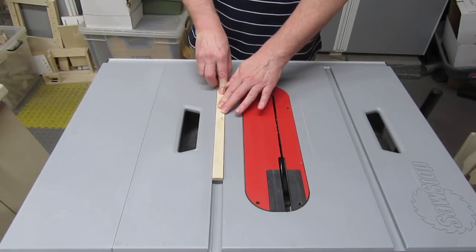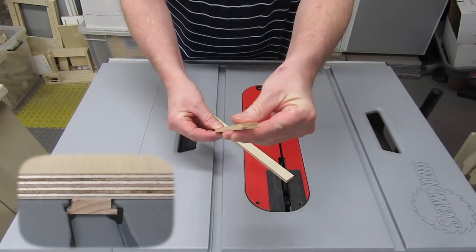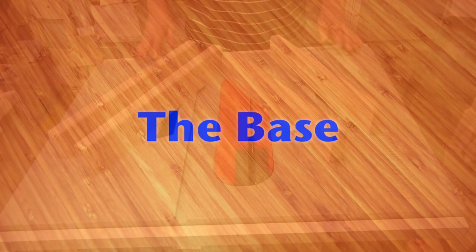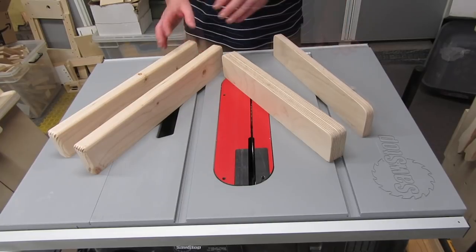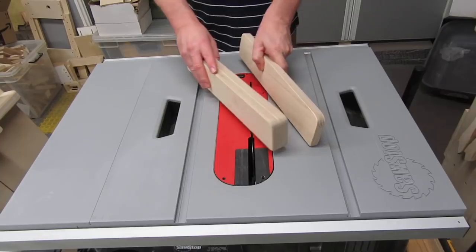I'm also assuming you already have a runner, either for normal miter slots or for tabbed miter slots. You may have already attached the runner to the sled base, and that's okay, but if you haven't already attached it, hold off on that for a little longer. Whether you use fences made out of 2x4s or plywood, the procedure for making the sled is the same. So for this video, I'll mostly only be using the plywood fences.